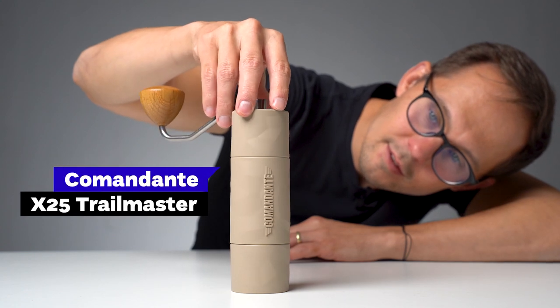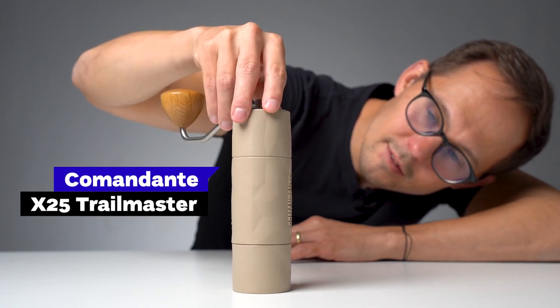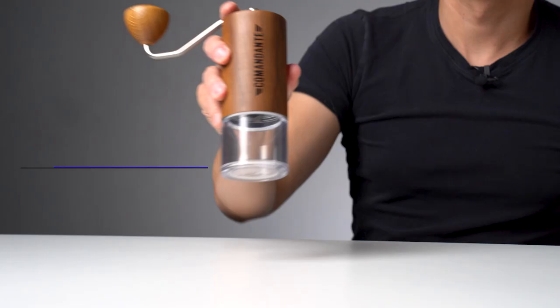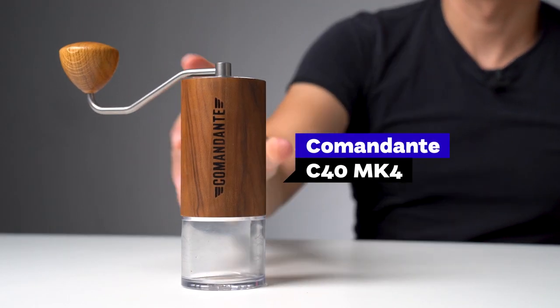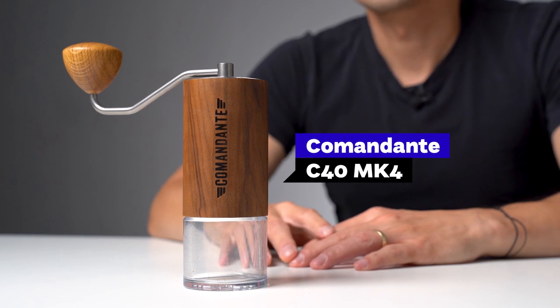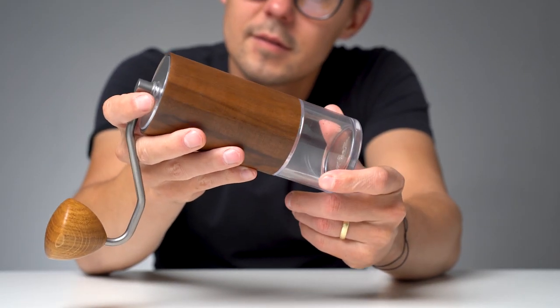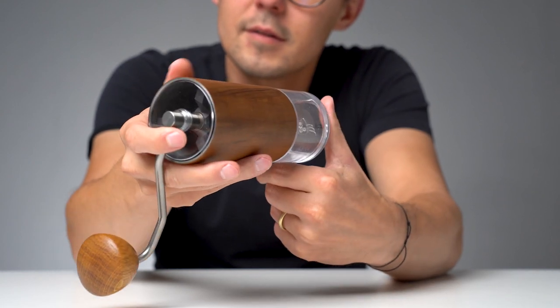The Comandante X25 Trailmaster was designed to be an outdoor hand grinder. But the truth is that any hand grinder is by definition already much more portable than an electric grinder. The Comandante C40, which is our benchmark for hand grinders, always felt like a design object — something you want to put on the shelf rather than throwing into your backpack. Trailmaster was designed differently: lightweight and more robust. So let's look at the details.